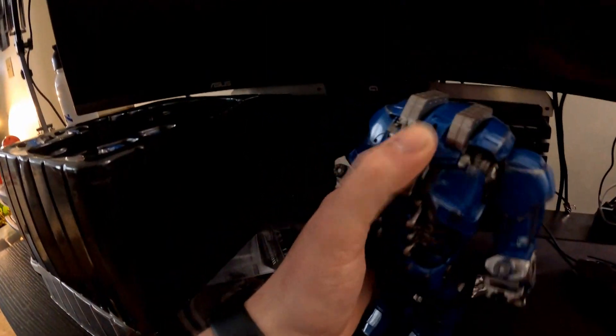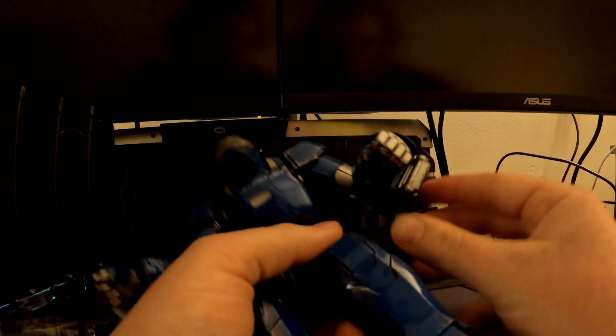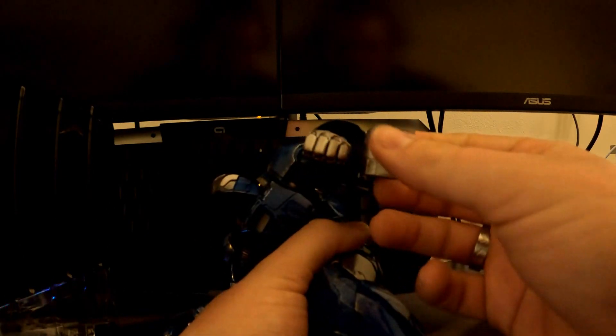There is a button — there's a little switch right there, that black thing on the front. It turns on his chest light, and his eyes also turn on. He has these little things right here on the arms as well.